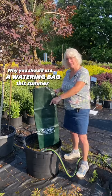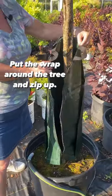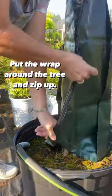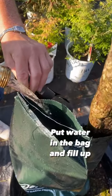Here's why you should use a watering bag for your young trees this summer in this heat. Simply put, you take the wrap around the tree and zip up the zipper, then put the water in the drip bag and fill to full.